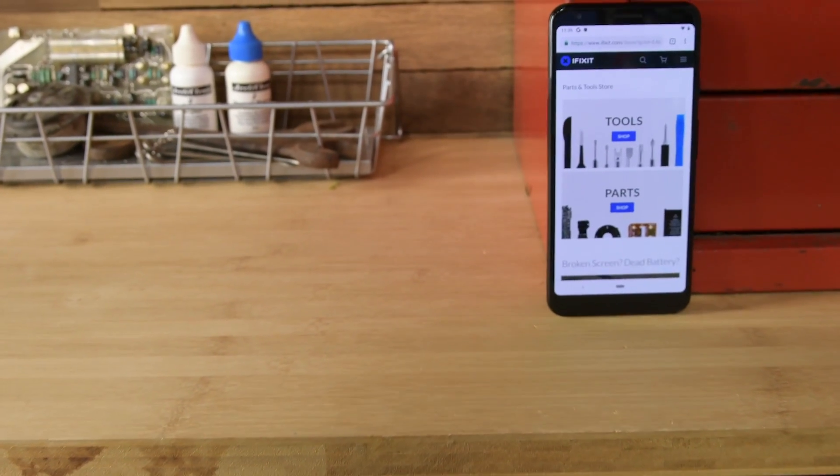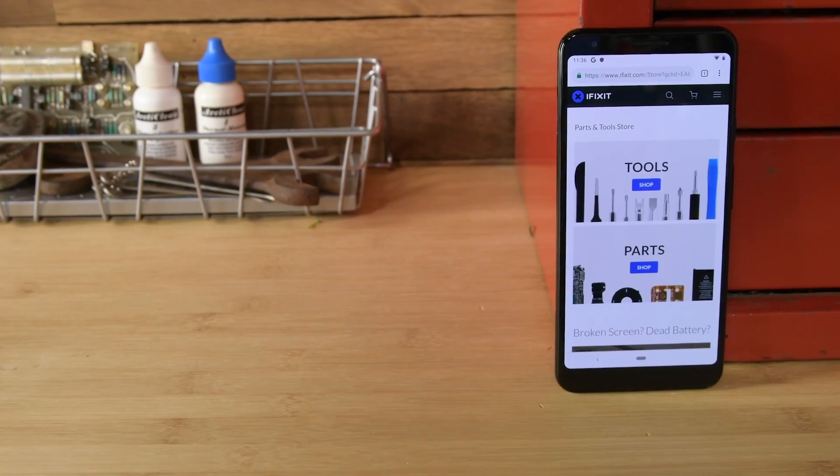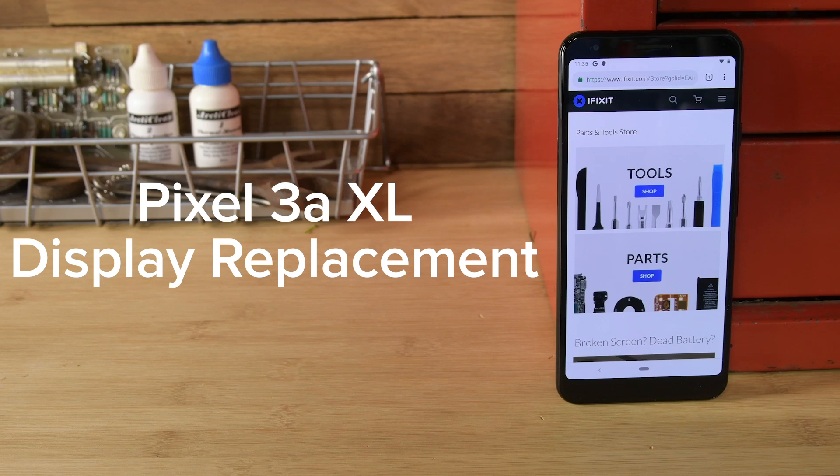There's no reason to live with a broken Pixel 3A XL screen. The process to replace your own screen may be daunting if you've never repaired a phone, but trust us, it's pretty easy and will only take you about 15 to 30 minutes.